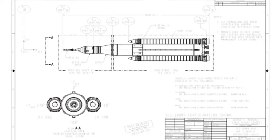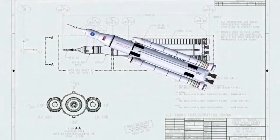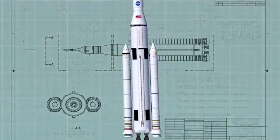The Space Launch System consists of five major components: the forged skirt, the liquid oxygen tank, the hydrogen tank, the inner tank, and the engine section.